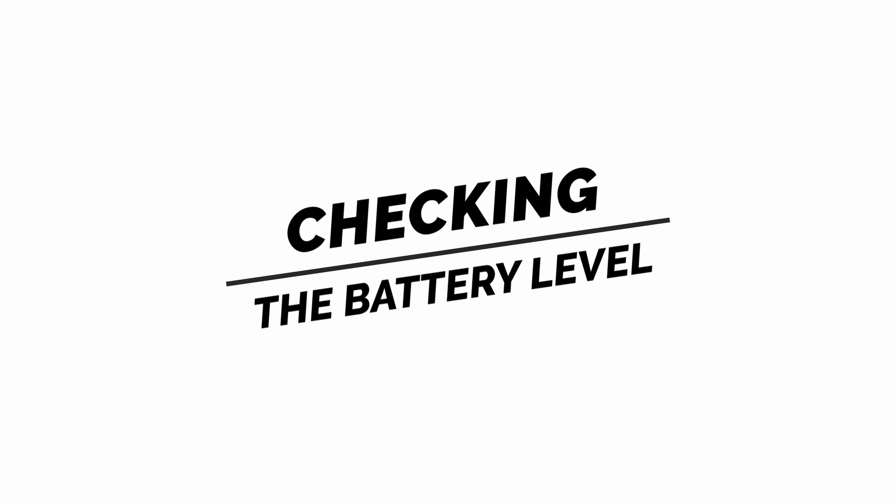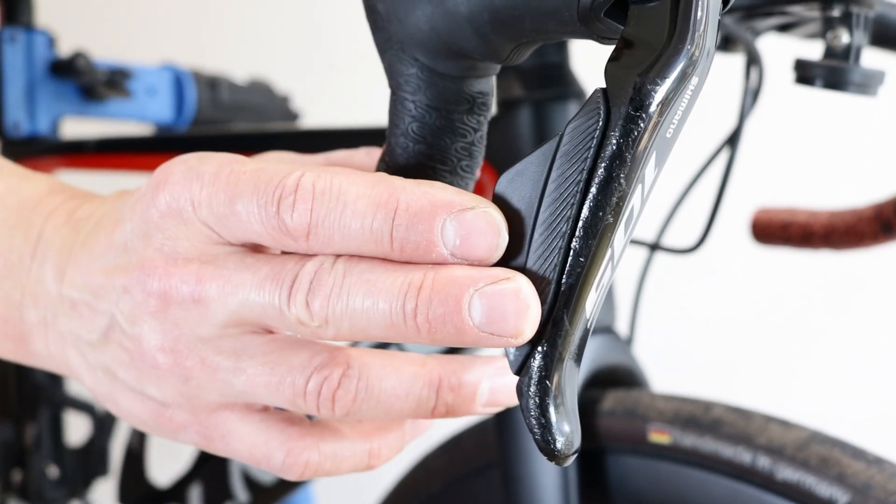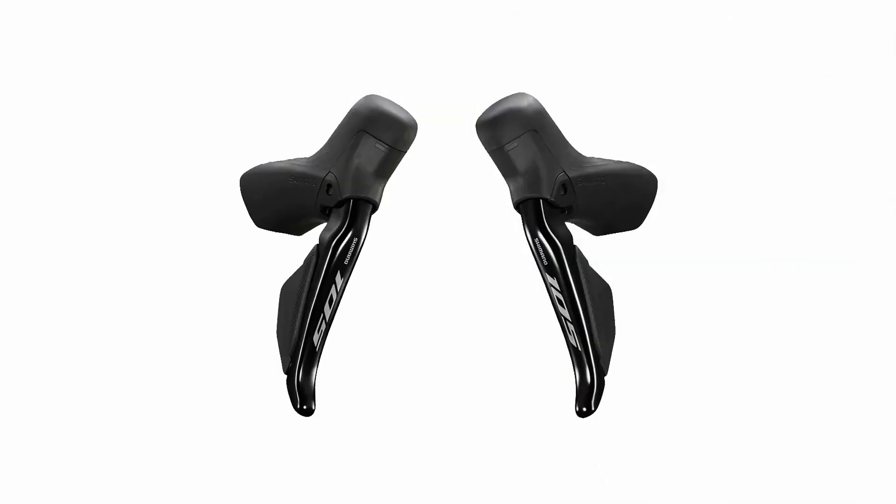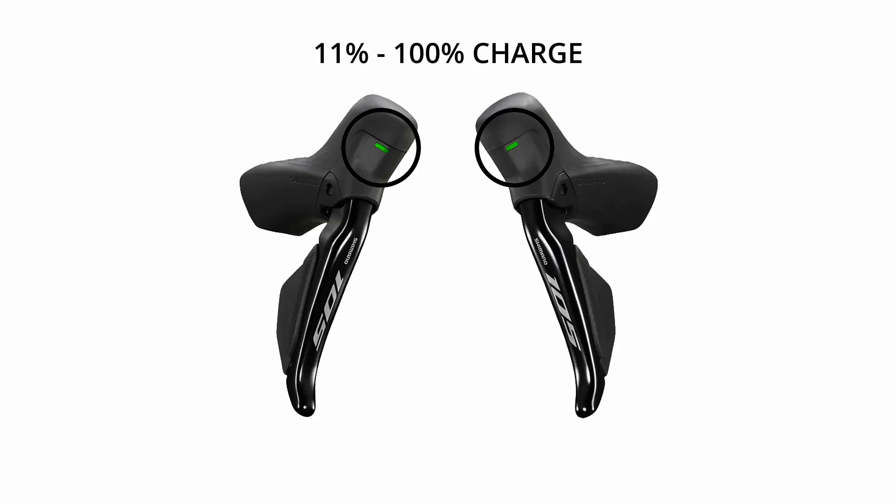Checking the battery level. Press and hold both shift buttons simultaneously for about a second, then check the front of the shifter above the brake lever. If a green LED shows up, this indicates the battery has between 11% and 100% charge. A red LED means the battery level is low, between 1% and 10%. If there is no light showing up, then the battery is dead.